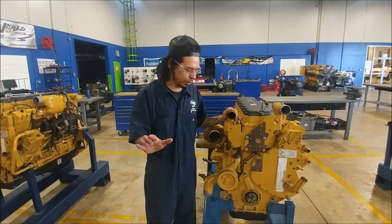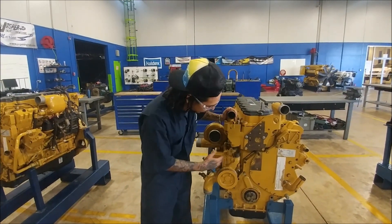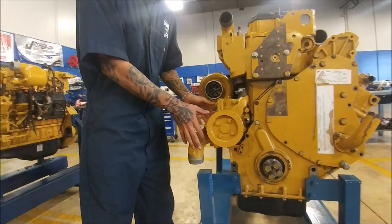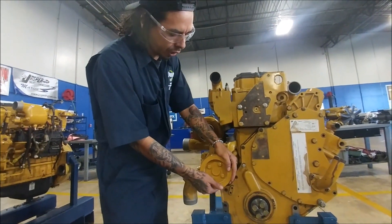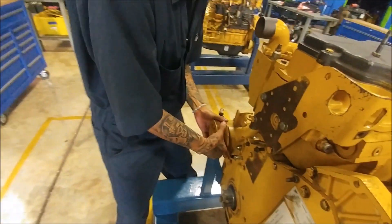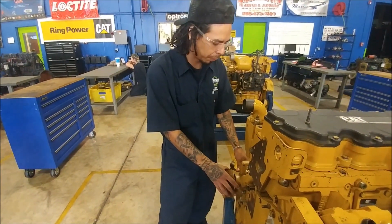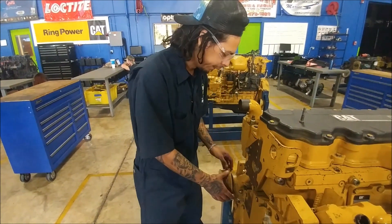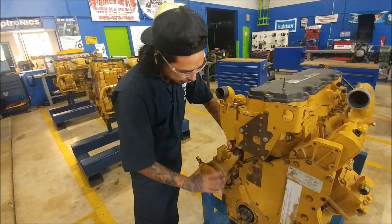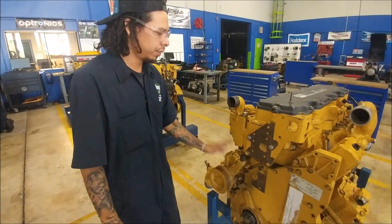Next we're going to use some generic ratchets and sockets. All we've got to do is take off these four bolts and we'll be able to pull the water pump off. Before you get to that point, you're going to pull on this pulley a little bit — give it a little lift, try to see if there's any play. If you've got any play in there, that means your bearings are bad and it's probably best to replace the water pump as a unit completely. You're also going to give it a spin to make sure you've got good impeller movement. This one's pretty smooth — that's about how it should be.